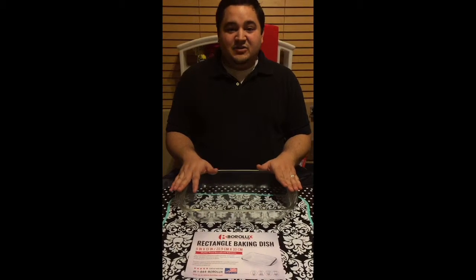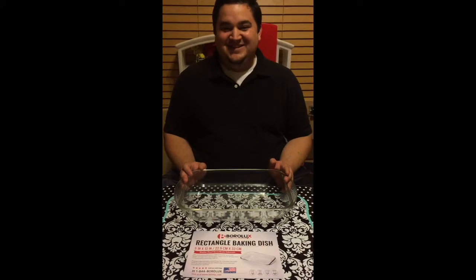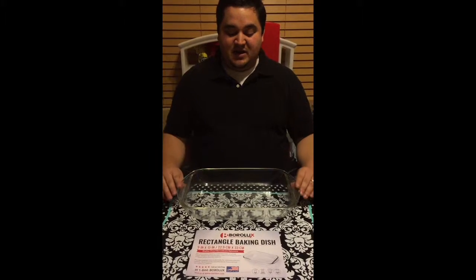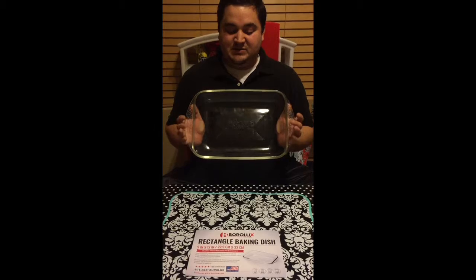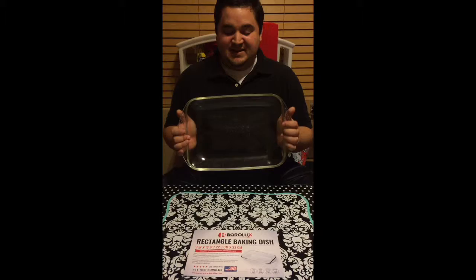So with that, I decided to hit the internet and look for a good product that would not treat us that way. I found this baking dish — it's a 9 by 13 inch pan by Boro Lux. It's made in the USA, which is awesome.